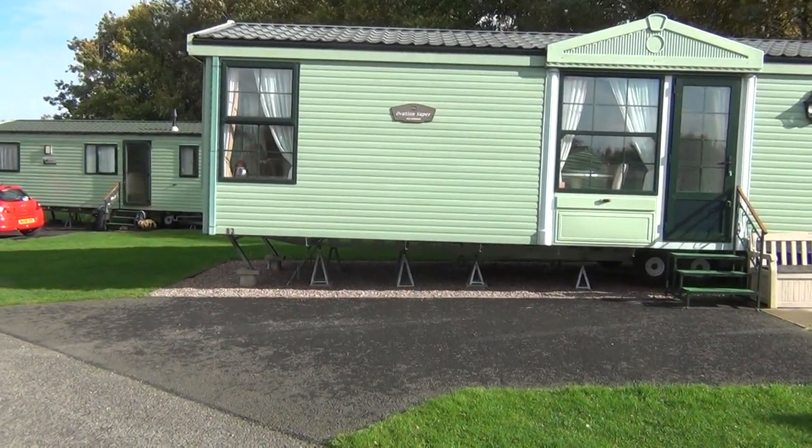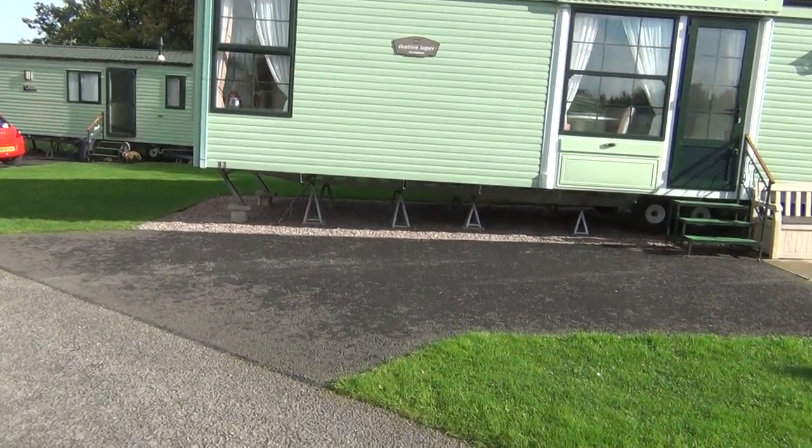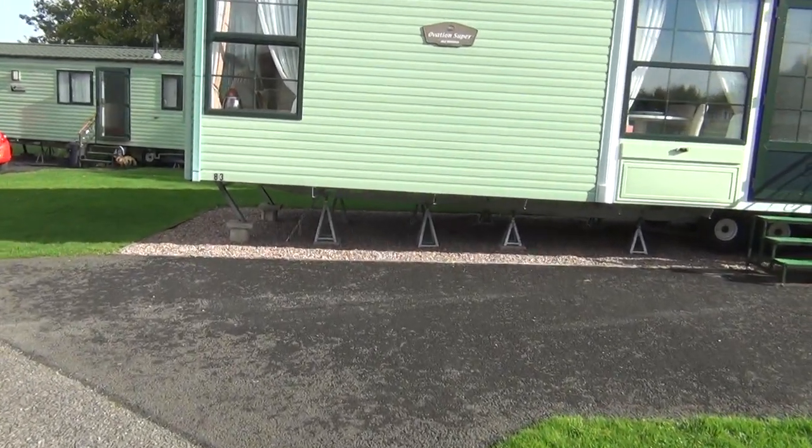The Atlas Overton Ovation Super. So let's go inside and have a look around.